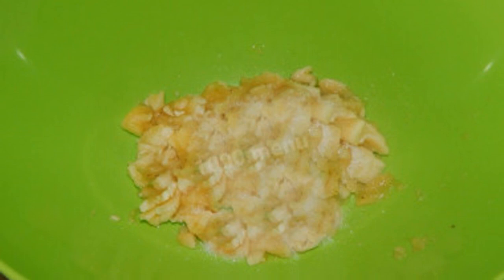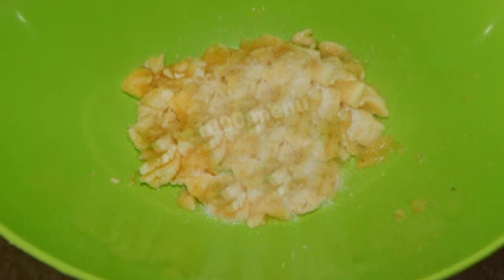Wash the bananas, remove the peel, and puree them with a blender. If the bananas are very ripe and soft, you can chop them with a regular fork. If the bananas are overripe, the dough will turn out more plastic and the cookies will be softer and sweeter. Those who want a less high-calorie treat should use unripe greenish bananas.